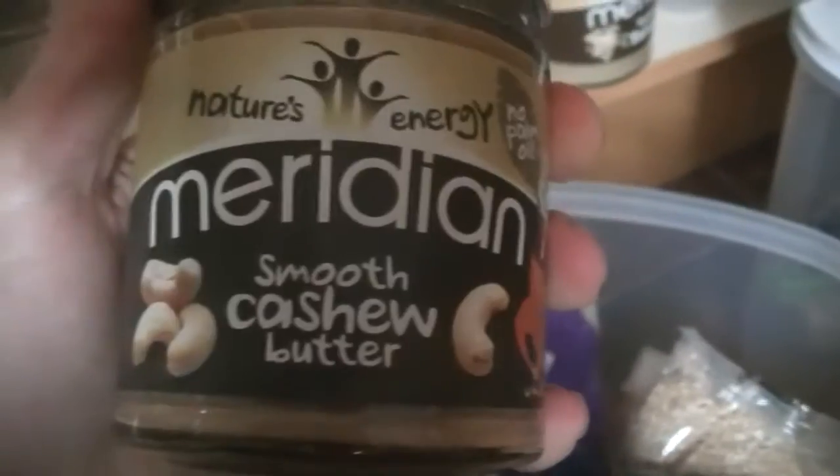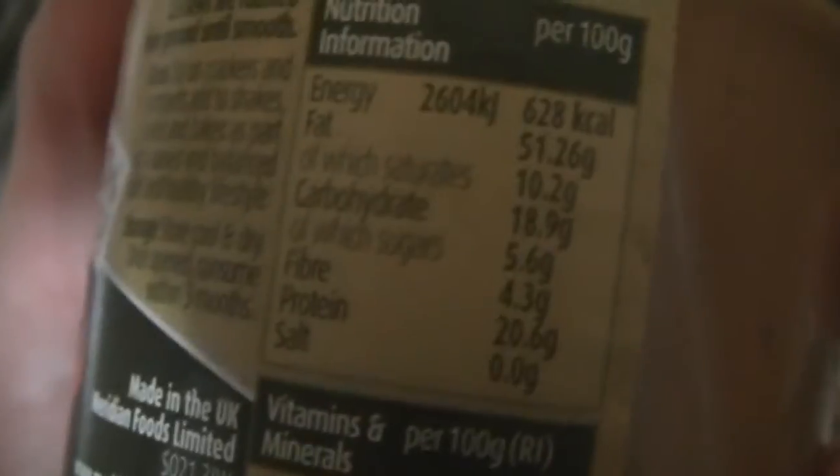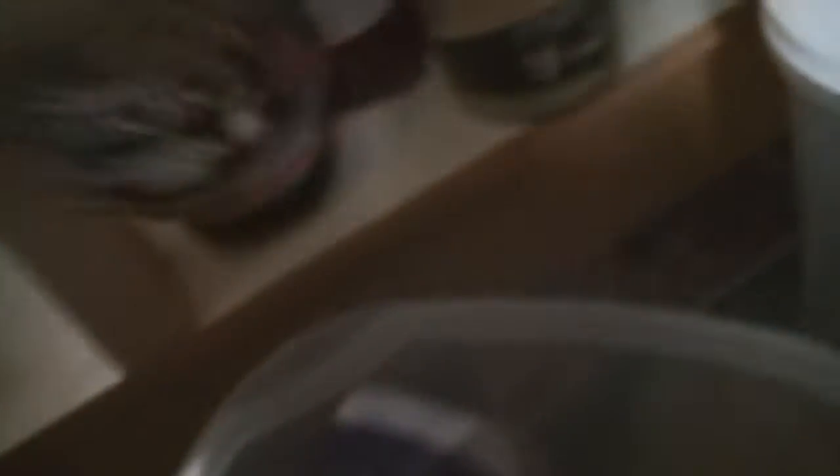Various jams and tahini — tahini is made from sesame seeds, like sesame seed butter, and you can make hummus with it. We've got rhubarb and custard jam, cashew butter which is better than peanut butter, and you can see all the minerals and vitamins like iron in it. Nuts are pretty nutrient-dense. Cocoa powder is good stuff and most cocoa powders are vegan.